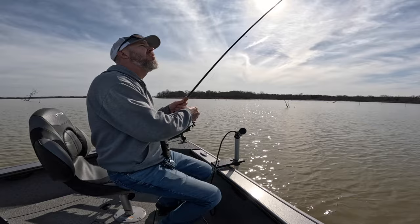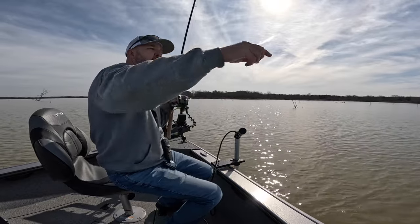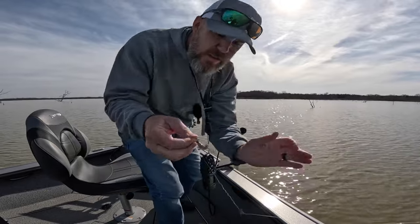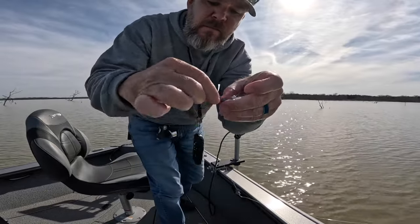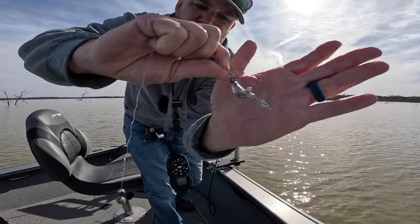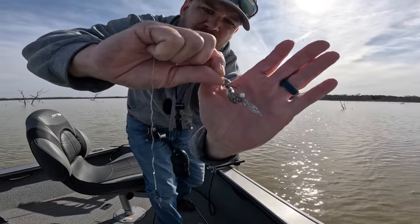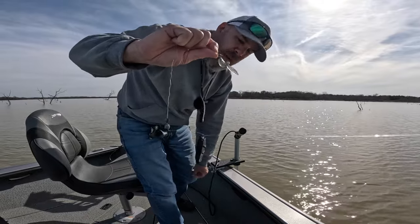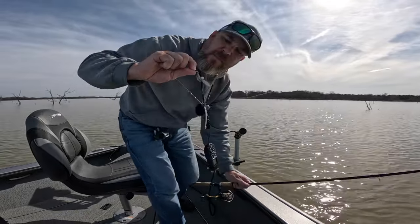I'll show you here what it looks like. You can see this here in the sun. I'm just using an eighth-ounce jig head, and then I couldn't get them to bite too well, so I started putting a crappie nibble on it, and they started biting it better.